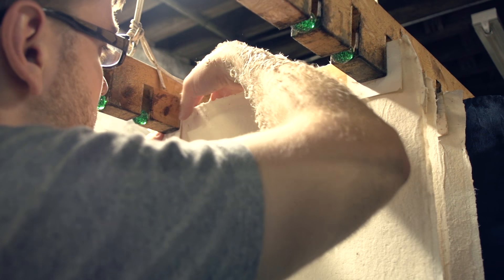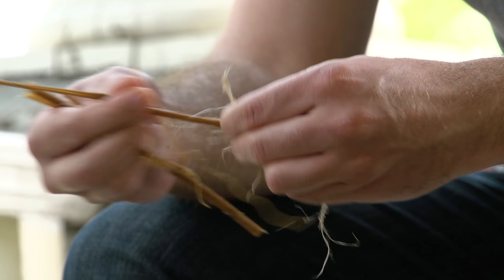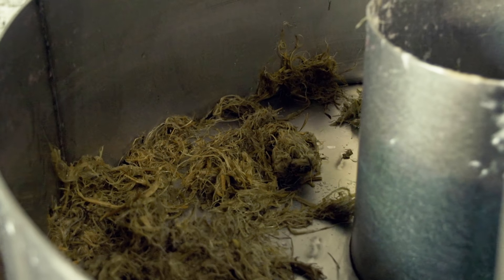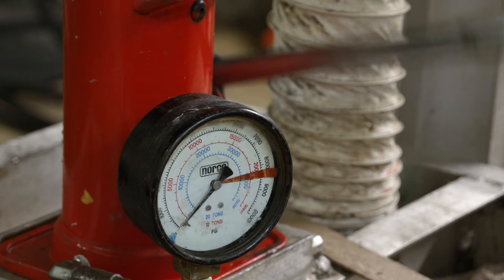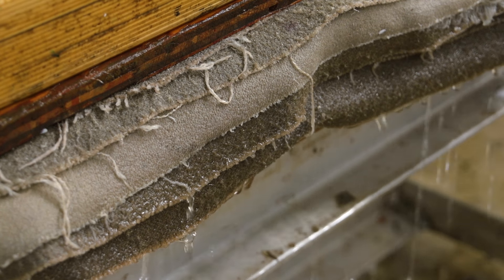Hemp paper is prepared using a similar process to cotton. First, however, I need to once again separate the bast fibers. After hours of peeling hemp stalks, it is added to the beater machine, screened through a mold, transferred onto the felts, and once again put into the press. Unlike the cotton, the hemp needs to be dried under weights, as it shrinks a lot and would otherwise turn out really wrinkly.